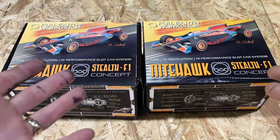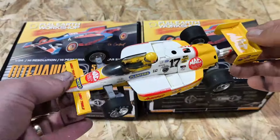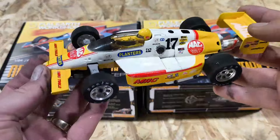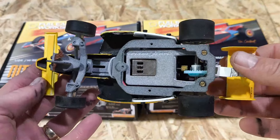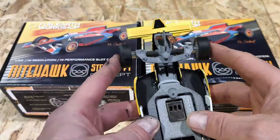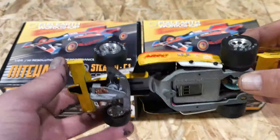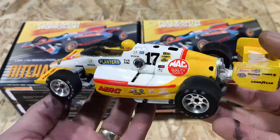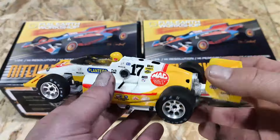Before we dive head first into the unboxing and check out some of this beautiful box art by Dr. Contrast, let's go way back to where it all started — to the one-of-one, the prototype, the dream car. It's got a nice plastic model kit on top and a very different designed chassis. There are a couple of cues to the new one. We've got the steerable front end. It used to be called the Hammerhead. I do want to thank Douglas from Full Earth Workshop, because he's allowed me to keep this in my collection, and it is one of one.